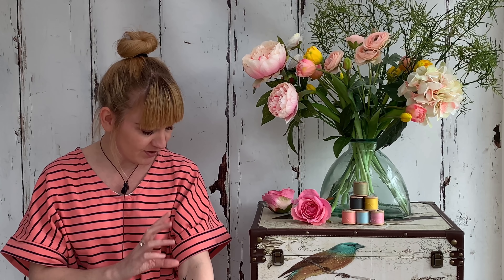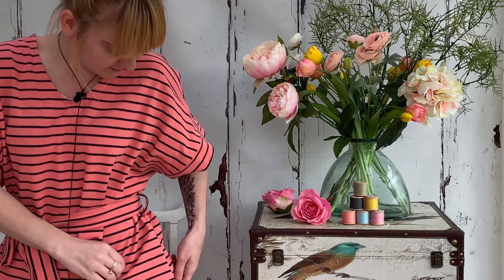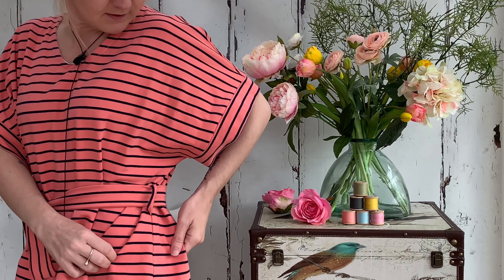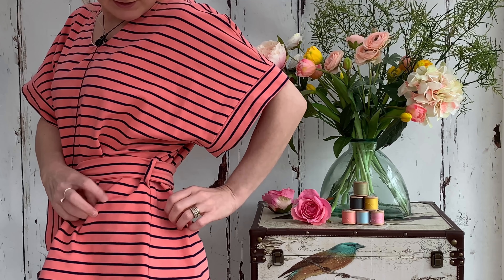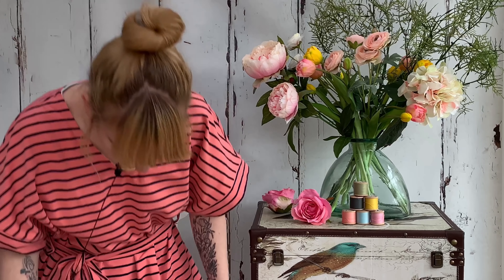The fabric cut really well, sewed really well. It's striped and I'm pretty pleased with my stripe matching — I think I've done a pretty good job. In order to ensure I could stripe match, I didn't cut this out on the fold. I lay it flat. I only had 1.2 metres and that was enough to make this top in my size because it's quite wide — this fabric is about 150cm wide, so 1.2 metres was enough, making it a real bargain make.